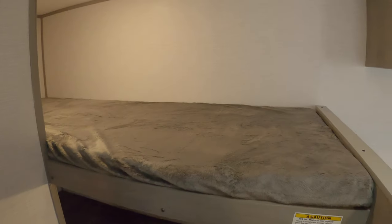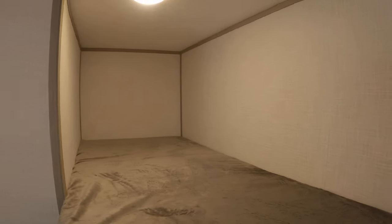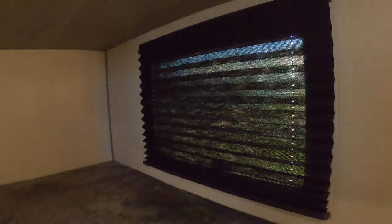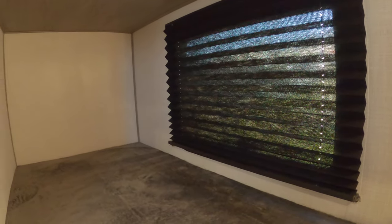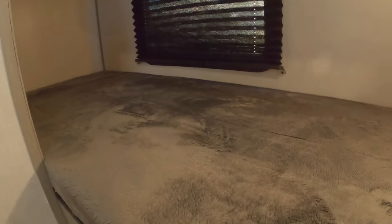Let's go into the bunk area. Each bunk area has its own LED light — they were kind enough to put one under here. This one has a window that's a fire escape also. Underneath there's more storage room.